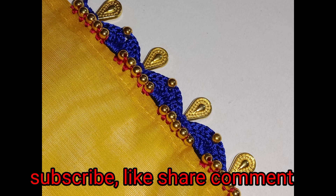Friends, you can subscribe to the channel and watch the video. Please subscribe, like, share, comment, and follow the video. Thank you for watching. Thank you.